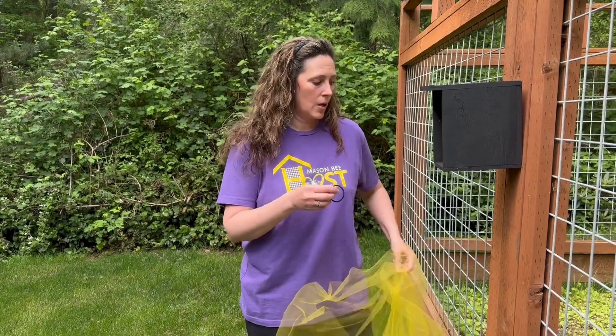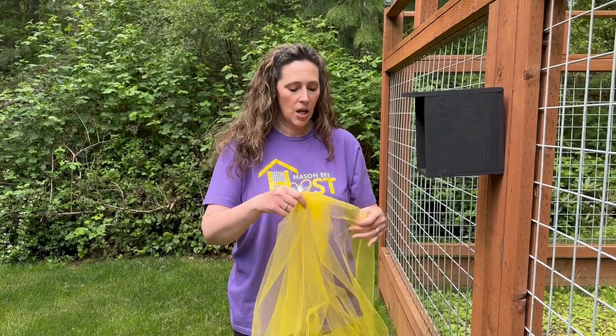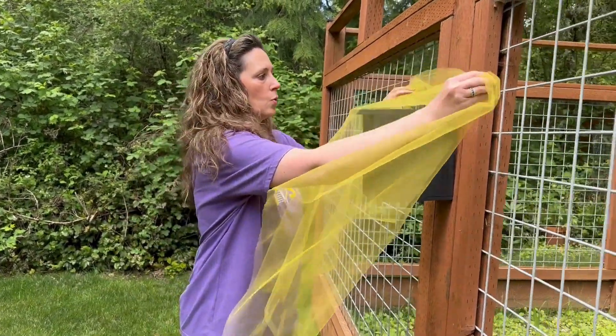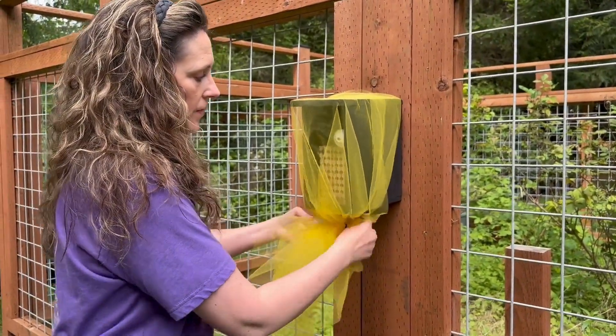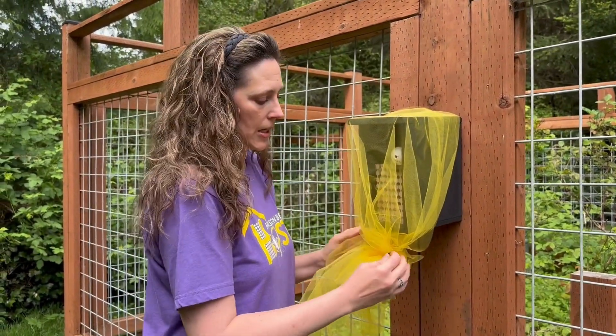One of the methods you can do is if your nesting material is so big and you're not able to take it out, you can just get this really easy piece of tulle from the fabric store, wrap it up like a little bonnet and just cover it very easily. It's actually easier to use a flat piece and then wrap it whichever way you need.